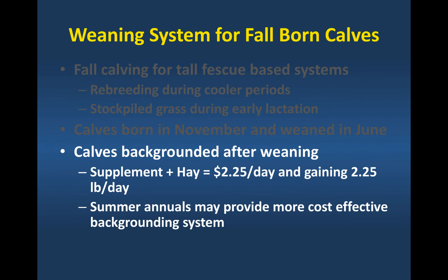One of the things that we did in Virginia with our Cattlemen's Association was a backgrounding system where we actually brought animals from different farms together, put them in a dry lot situation, fed them free choice hay, and then they got a supplement, which was a commodity-type pellet. We targeted an average daily gain of about two and a quarter pounds a day. That cost producers, on average, about two and a quarter dollars a day to participate in that program. Summer annuals could provide a better or more cost-effective weaning system for these fall-born calves.